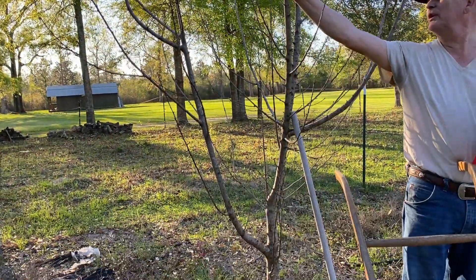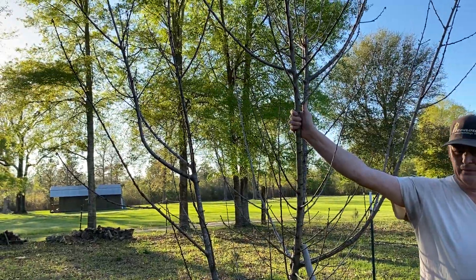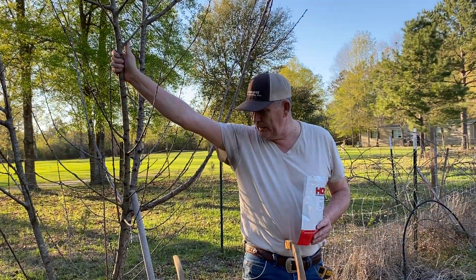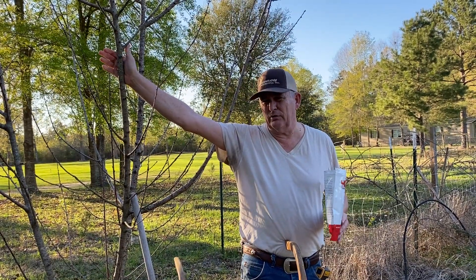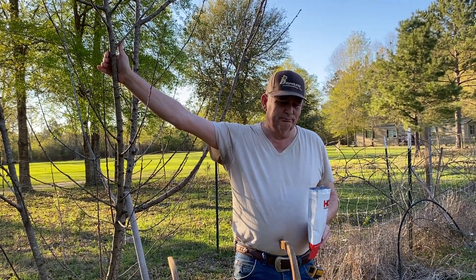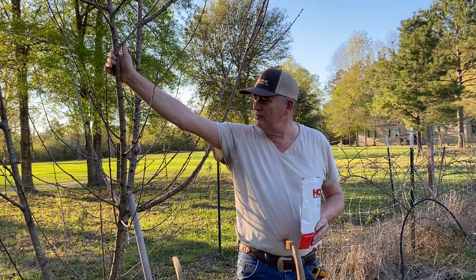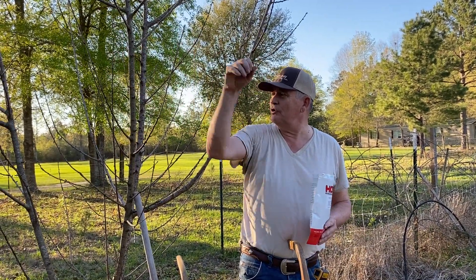We did have some really cold temperatures — there are a couple leaves over there. Sometimes these trees don't always have really good low chill hours. This is a low chill Tropic Snow variety, and sometimes they don't have good low chill hours, so they tend to come out early. I don't think they just have good winter protection, but anyway, it died for some reason.